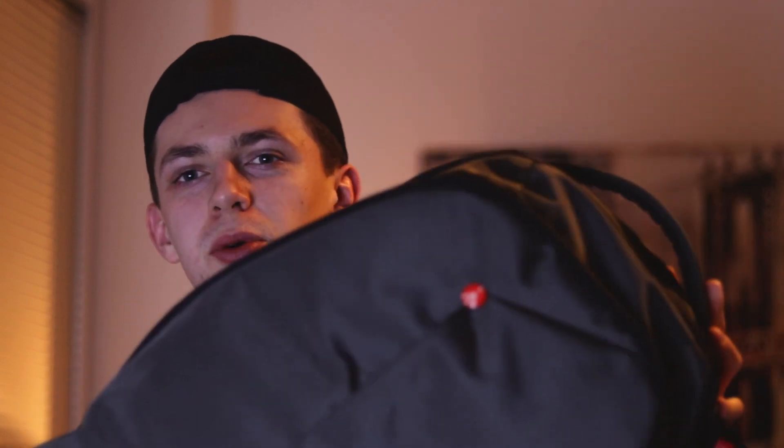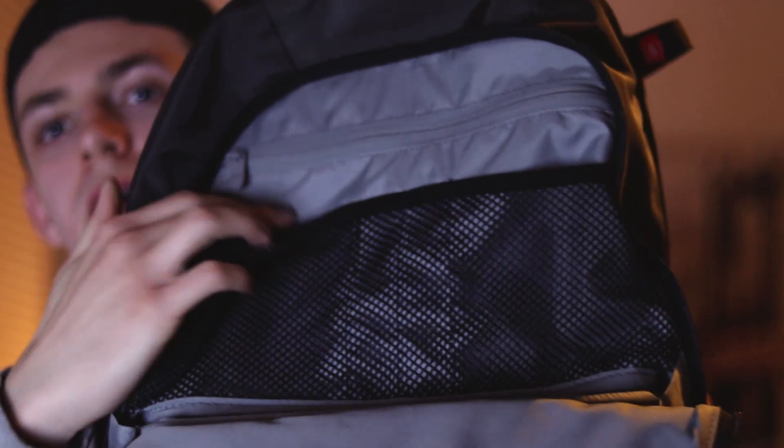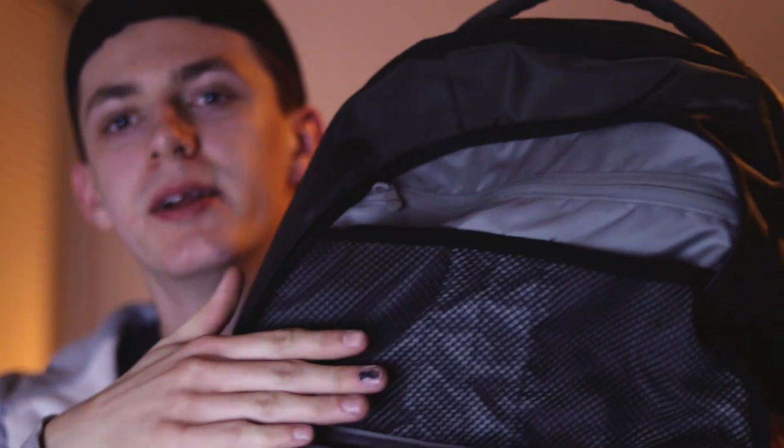Starting off, we have this bad boy, the Manfrotto — I've heard a lot of people say it different ways, but I call it Manfrotto, probably just because I'm English. Starting off with this, you have got this little section at the front. It's quite a compact bag. There's a cheap and cheerful little bag there. Moving over to the main section, we've got a nice little bit of net in here. I think this is good for keeping your filters and stuff in, because I have a filter and it fits perfectly in there. That's basically what I use it for, nothing too fancy really.